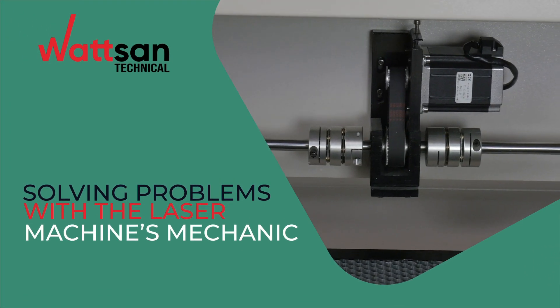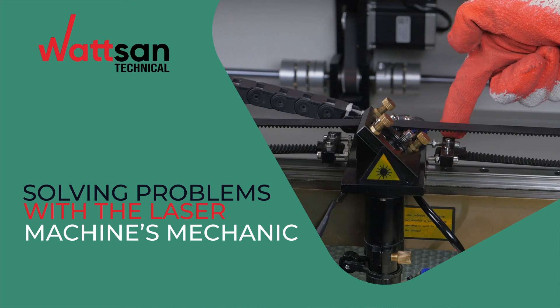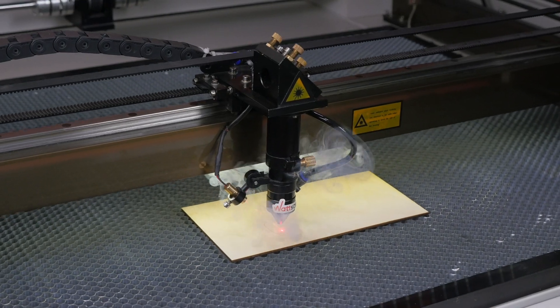Here you can find useful and helpful information on repairing, adjusting, operating Watson equipment and troubleshooting any problems that may arise during use. Now we will tell you how to fix these faults easily and fast.